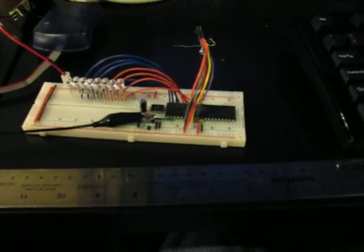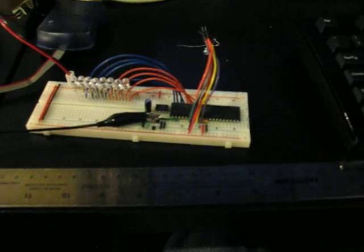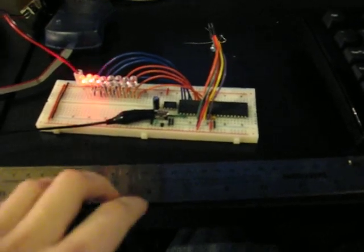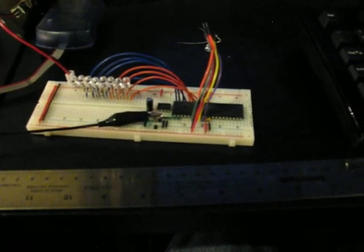And it works pretty well. The only problem is if you get yourself charged up by rubbing your feet on the carpet, it won't trigger for some reason. So the solution to that is to put a ground terminal directly next to the metal terminal.